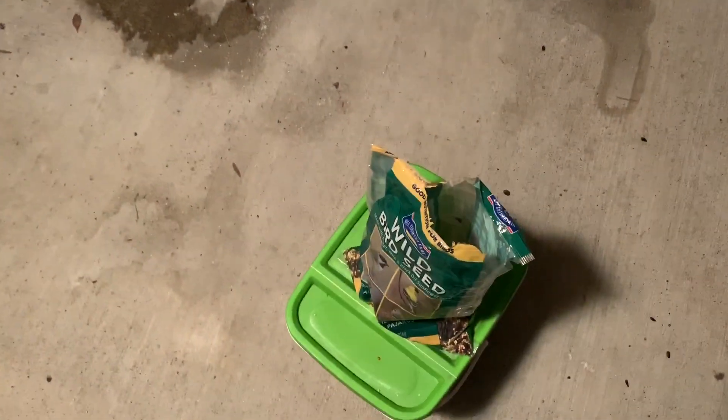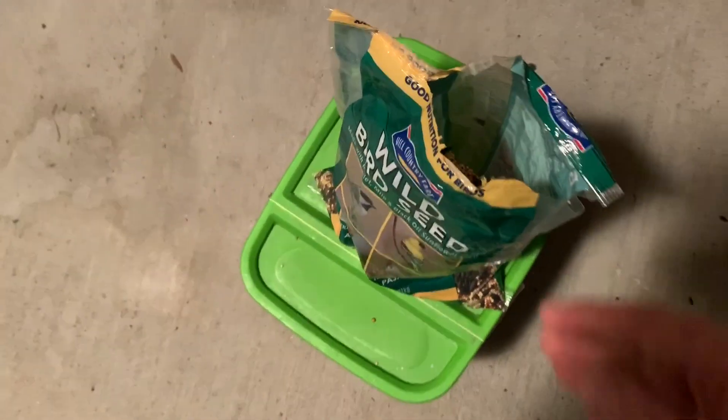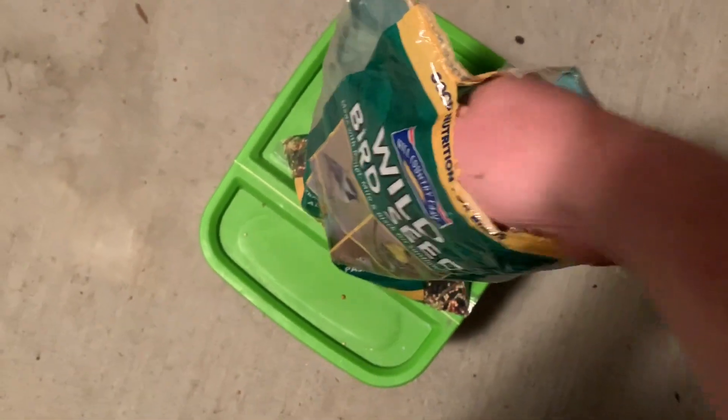Step 2 is going to be getting you a big whopping handful of this stuff and then dispersing it. The dispersing is the key part, but Ethan's got a pretty good way of dispersing it. So you want to reach down and get you at least this much bird seed right here. Like I said, step 2 is the most important step of this process. So you've got your big old whopping handful of bird seed.